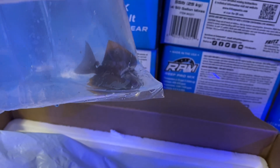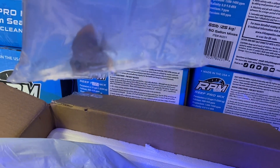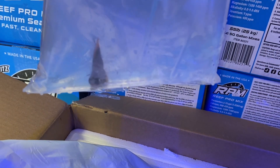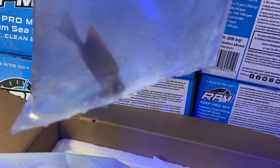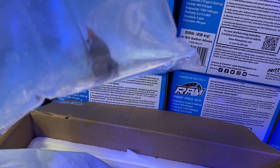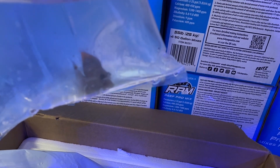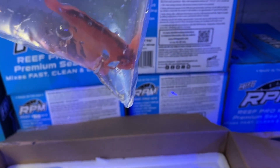Next up we have a Tomini tang, or flame fin Tomini tang — this is a little guy. This is one of our more popular, better-selling fish. A lot of people want this because they're utility fish, just like the Kole tangs and bristletooth tangs. They're part of the same family and do a really good job of cleaning up detritus and nuisance algaes. That's why this fish is so popular.